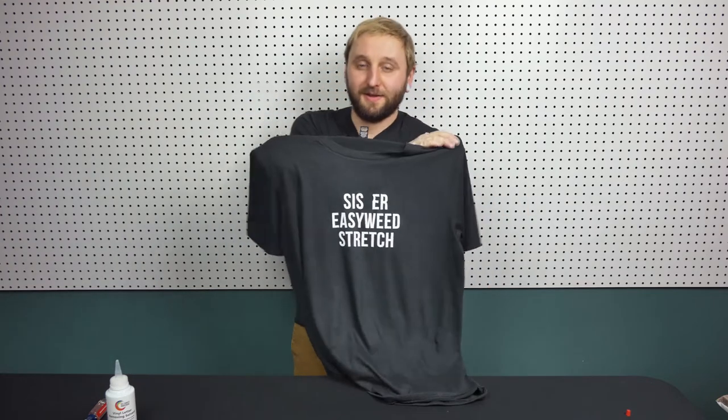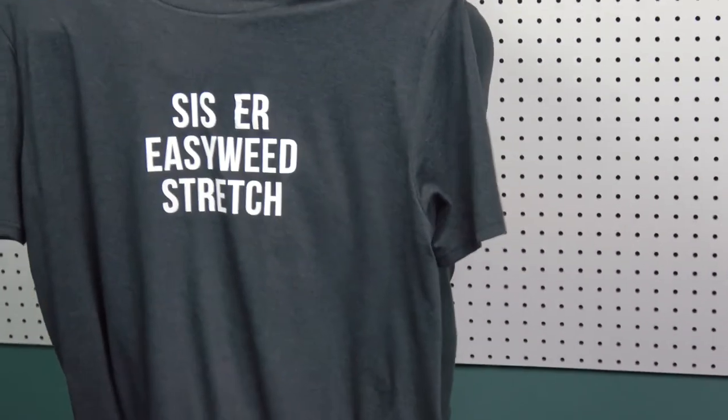Now all you have to do from here is just pop this garment in the wash, and then just reapply your design. You're good to go. There we go. All better. Damage control is done.